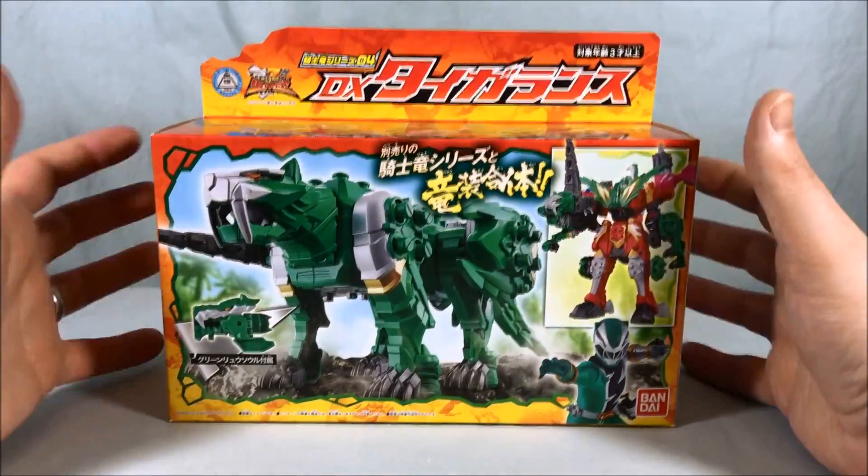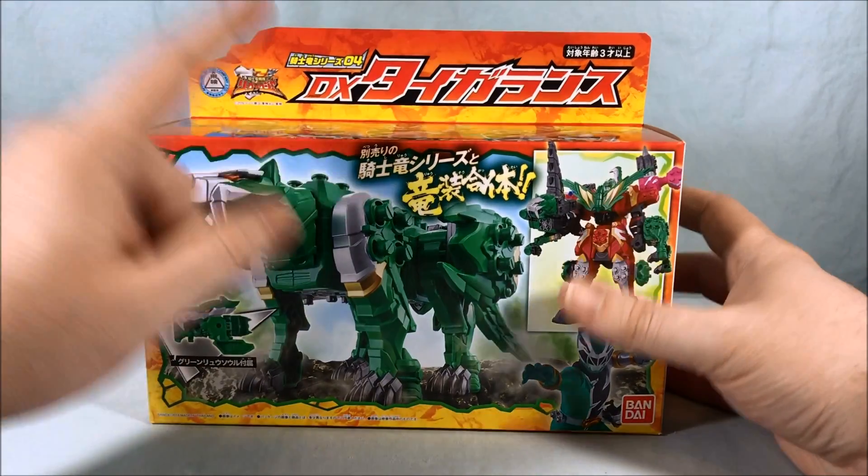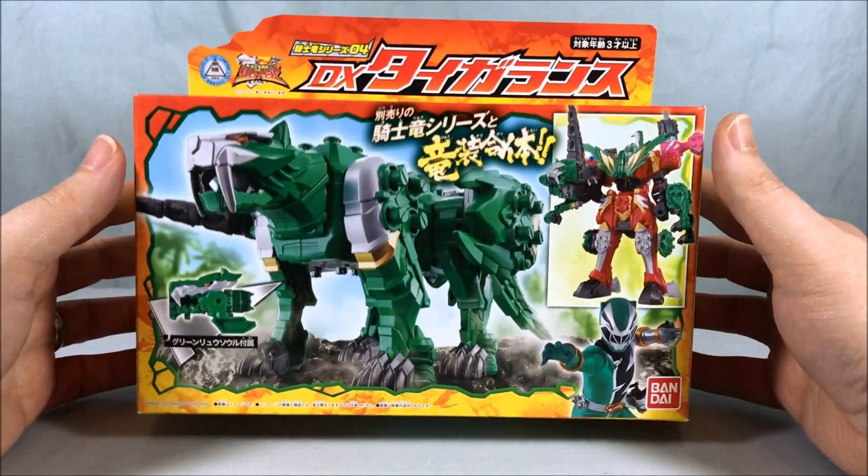Hello everyone and welcome to Long's Toys. Today we're taking a look at the Kishiryu Series 04 DX Tigerlands from Kishiryu Sentai Ryu Soldier.